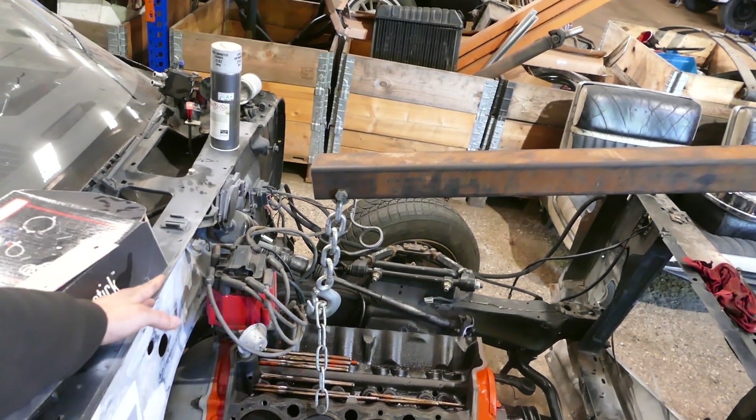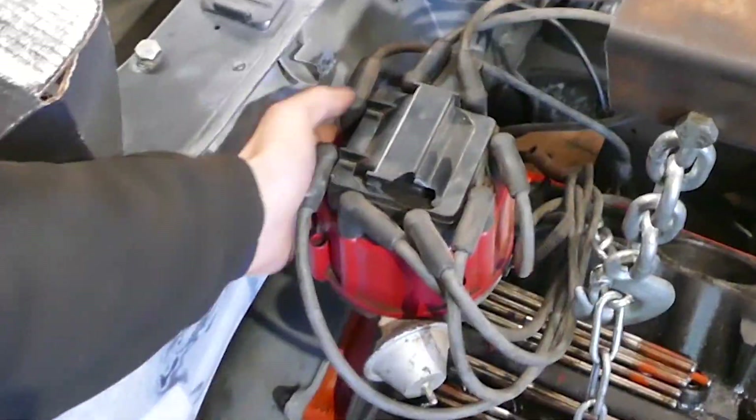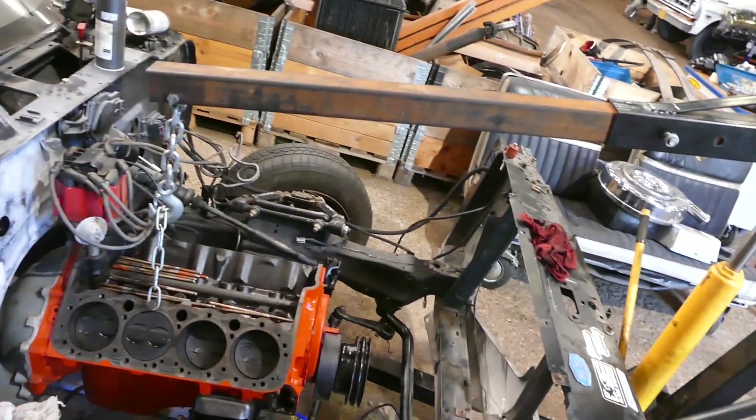We probably have about an inch, maybe 1.5 inches or something that we can move the engine back. Pretty much I want to get the engine as far back as possible for weight distribution so we can get that 50/50 master Miata weight ratio. Right now it's kind of far from there, but still better than the Pontiac engine.